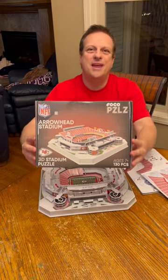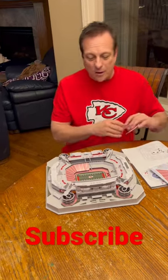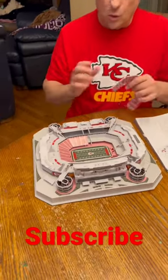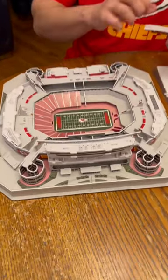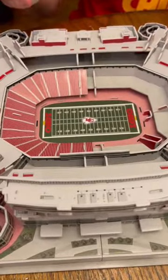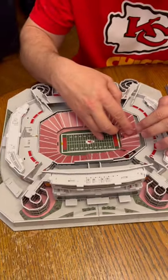We're to the best part of building Arrowhead Stadium — it's the seats. So we've been at this for a while. It looks really cool. There's bathrooms, concession stands, everything is in here. And so we are finally to the point we can begin doing the seats.